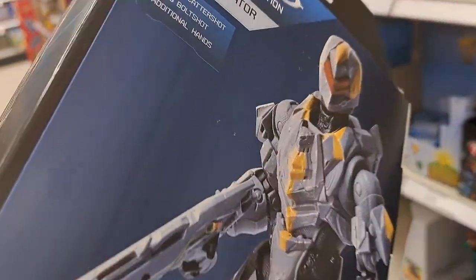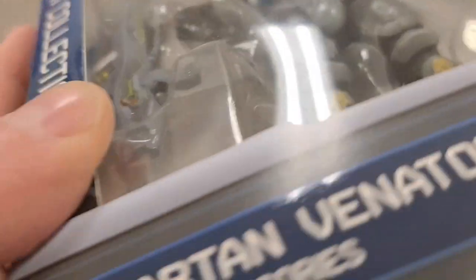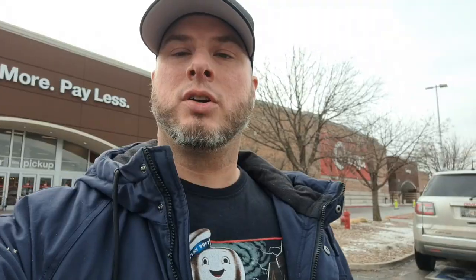Cool looking figures here. Nice, like, deluxe type figures. Cool seeing some new Halo stuff at Super Target.